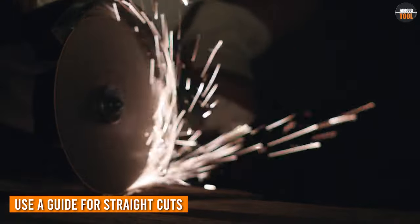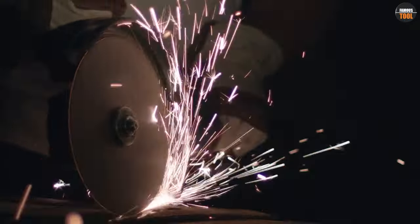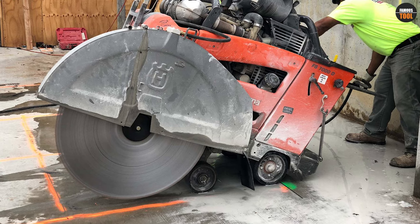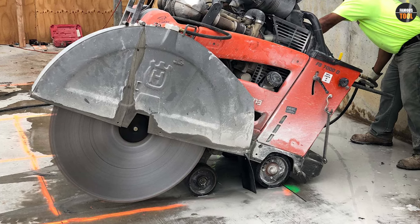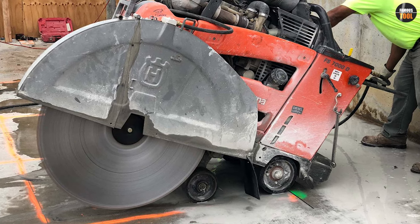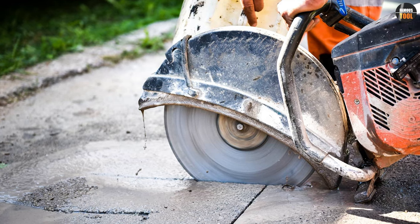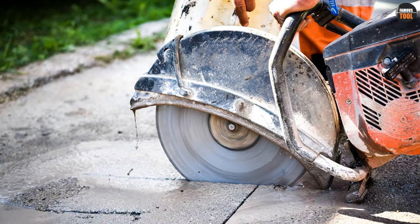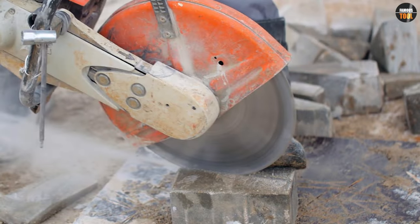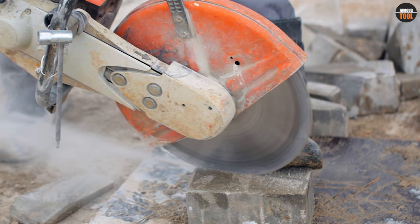One important tip when cutting concrete with a concrete saw is to use a guide for straight cuts. A guide can help ensure accurate and precise cuts, which is especially important when cutting concrete. By taking the time to set up a guide, you can greatly improve the quality of your cuts and make the process easier and more efficient.